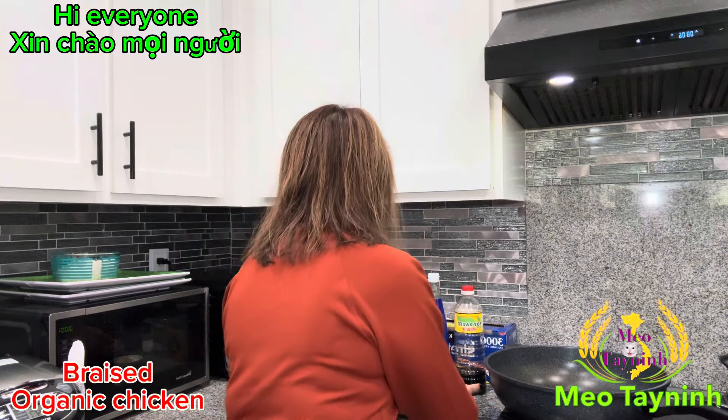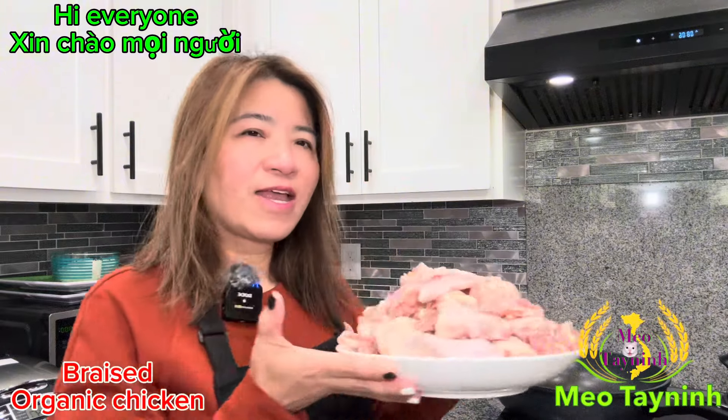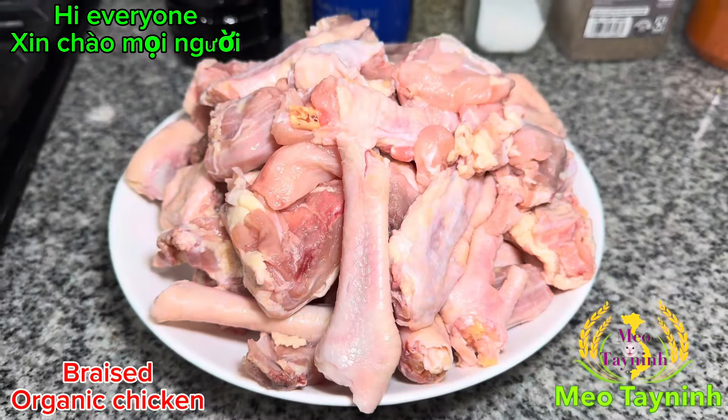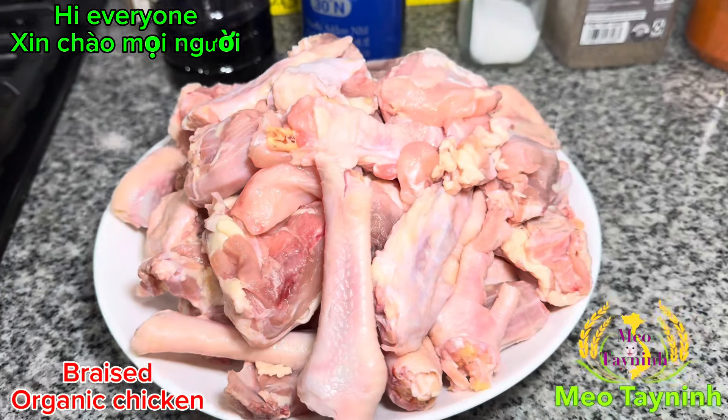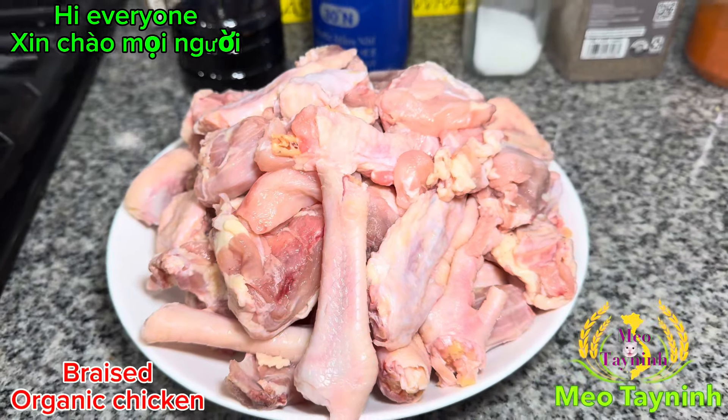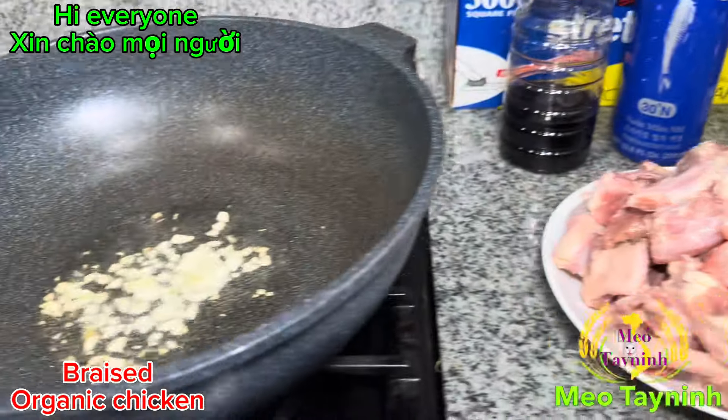I got the chickens ready. The chicken is really fresh. I like the organic chicken, so you see the bones. When you buy the organic chicken, they actually cut the whole chicken for you.